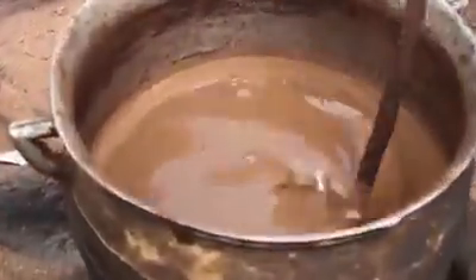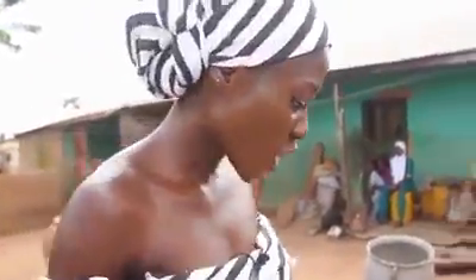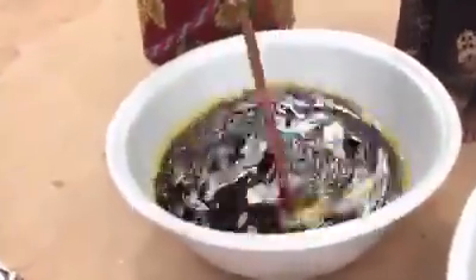After the fat is collected, it's taken to the compound to be boiled. After it's boiled for hours, the oil comes out like that. It turns into shea butter.